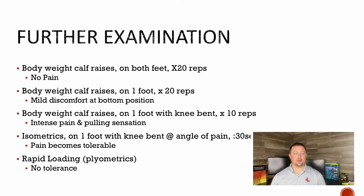I did some further examination. I did bodyweight calf raises on both feet — no pain, that stimulus was not too much for me. I did them on one foot — mild discomfort in the stretch position. When I do it on one foot with the knee bent, that's where I feel the really intense pain, that pulling sensation. When the knee is bent, there's more of a pull from the soleus at the ankle, so I'm kind of leaning soleus, but not ruling anything out. When I do isometrics — hold on one leg at the angle that hurts for about 30 seconds — it actually becomes manageable, which is interesting.